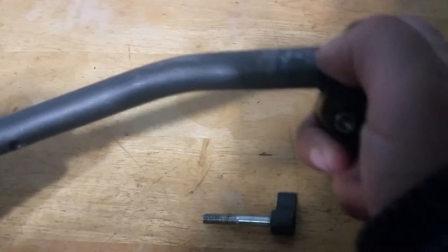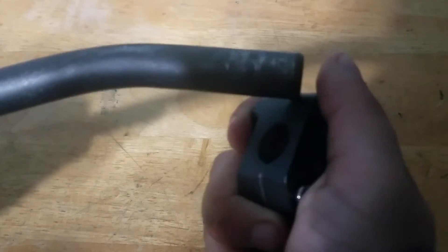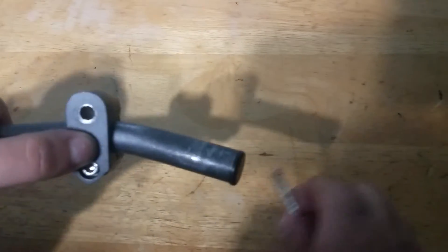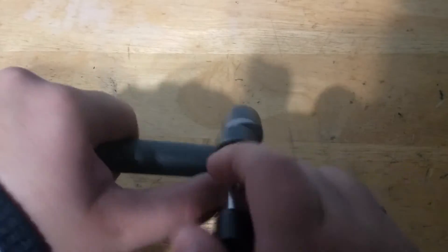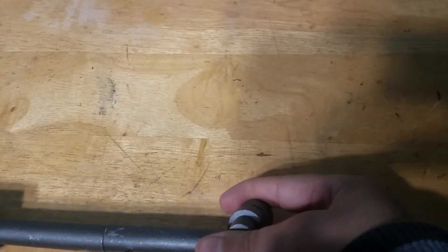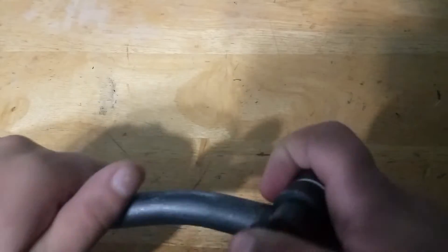You see it connects to the handle like so. Now you want the hardware screw like so. You see right there it's on the handle. Now what you want to do is take it apart so we can put it together.